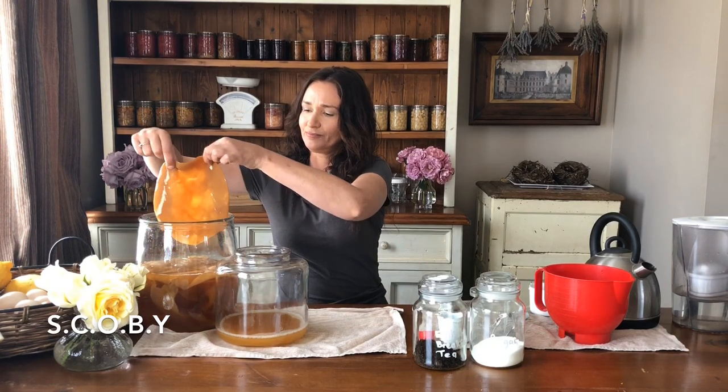It's made with a symbiotic culture of bacteria and yeast, which is called the scoby for short. A scoby is this — and this is alive — and it eats the sugars out of the tea and sugar that you add to it.